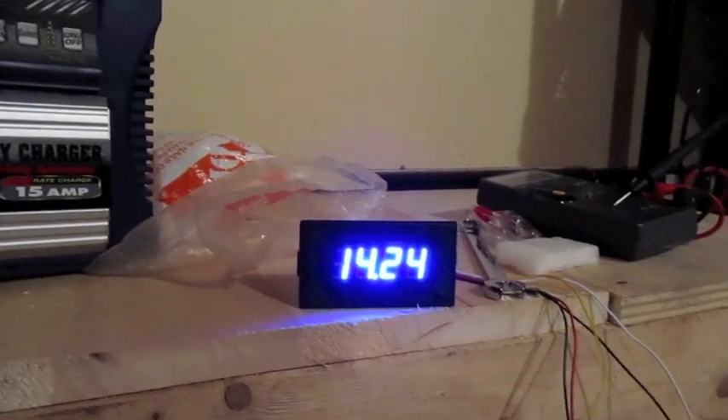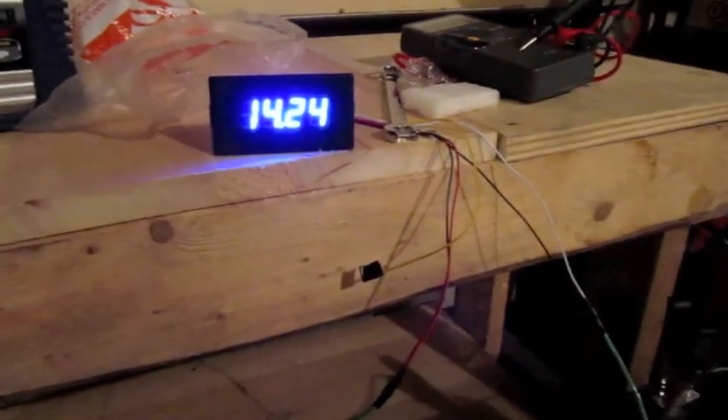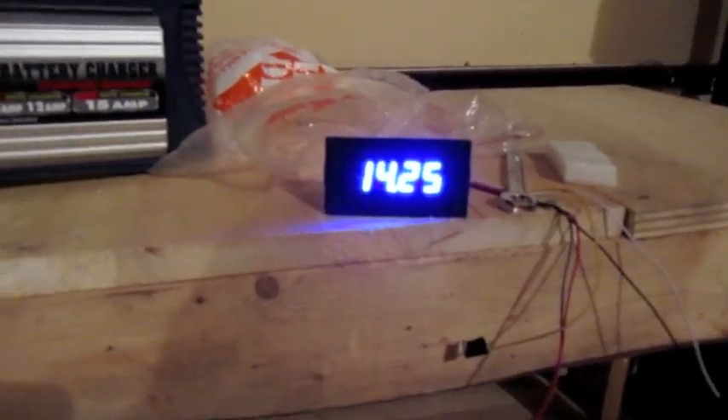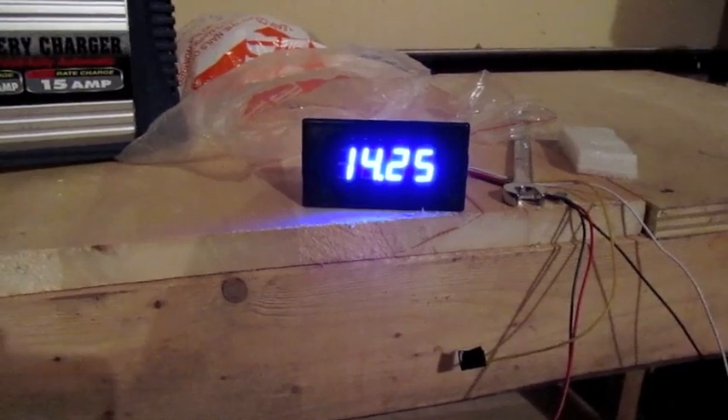We're sitting at 14.24 volts. Nothing's hot. I'll check it with my multimeter — looks like I have to adjust the other meter a bit. This one is reading a little high, 14.24 volts, while the multimeter itself is reading 14.06. On the back of this meter there's a little adjustment to set the voltage properly, and I know on my multimeter that is the correct voltage, so I'll adjust that down a little bit.